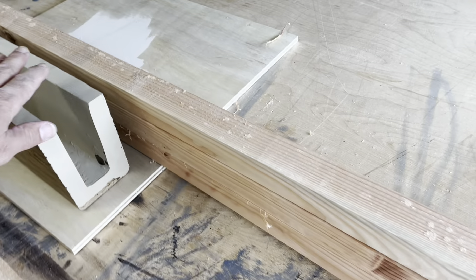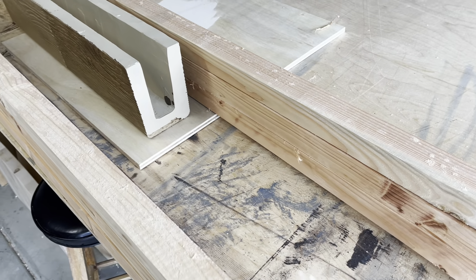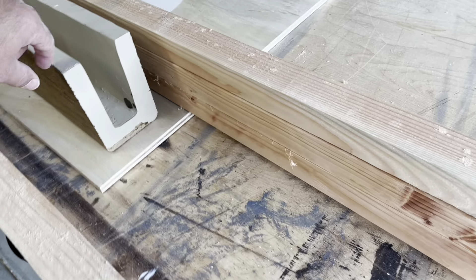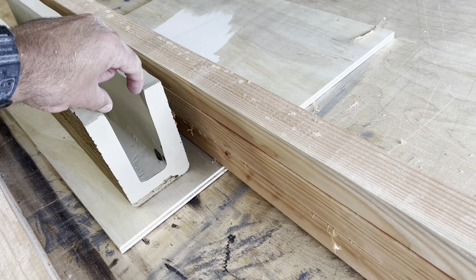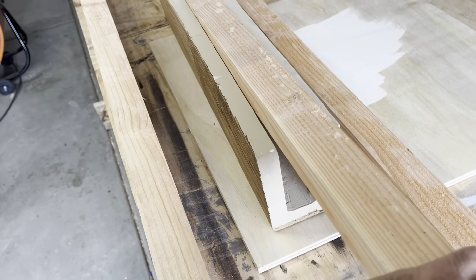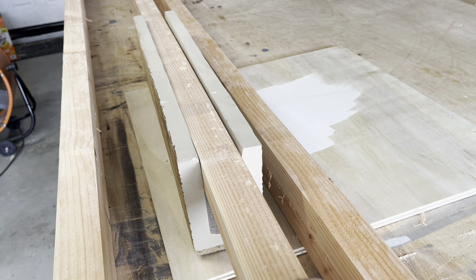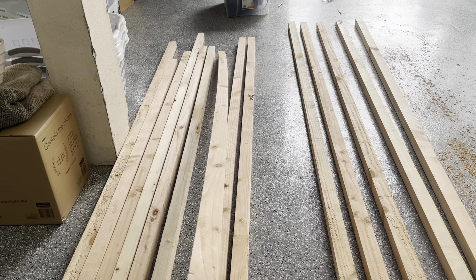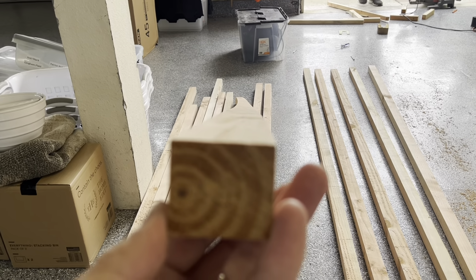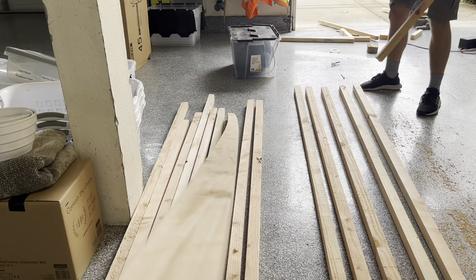The beams are going to be running parallel with the ceiling joists, so we won't necessarily have studs to screw or nail into. We're going to use toggle bolts. What I've done is rip down two-by-sixes to get three pieces out of each at just a little over one and three-quarters inches wide, so when it's installed on the ceiling, the beam will slip right over it and attach there. We have about 12 long beams to do. Even though we picked very straight two-by-sixes, this is what can happen after you rip them down because of the tension and moisture in the board overnight — it warps. So we don't want to use that.